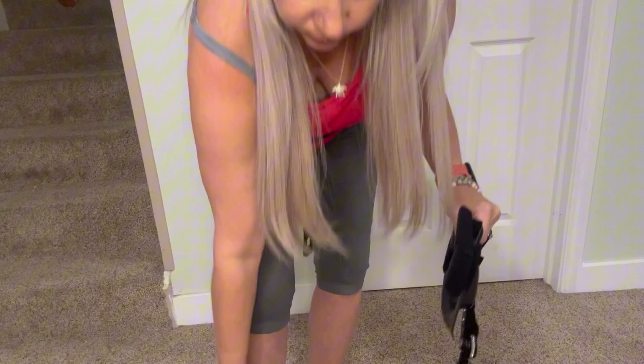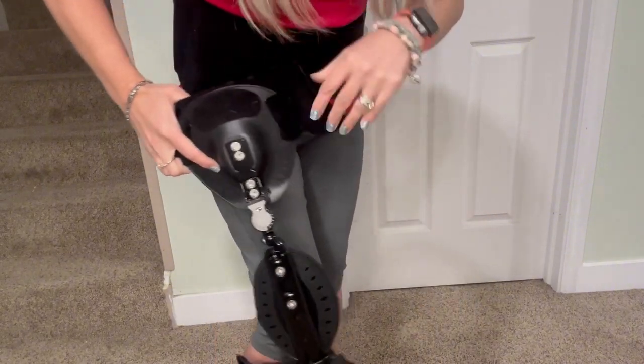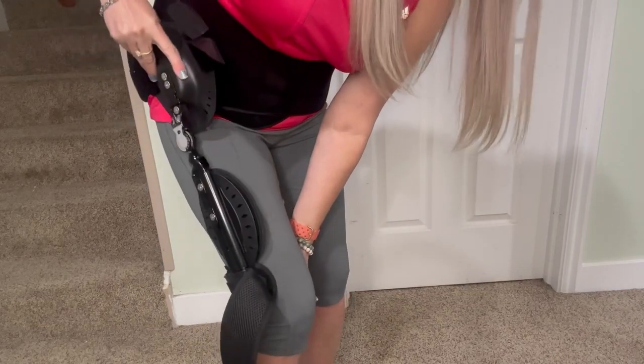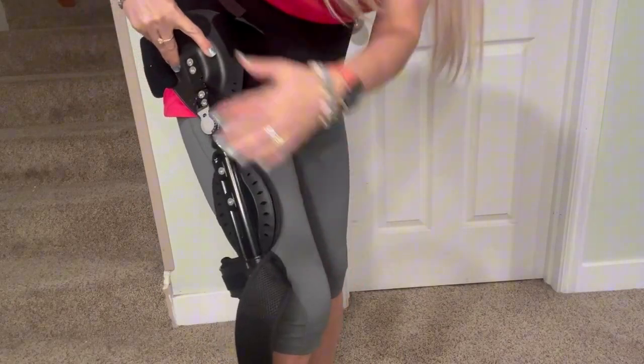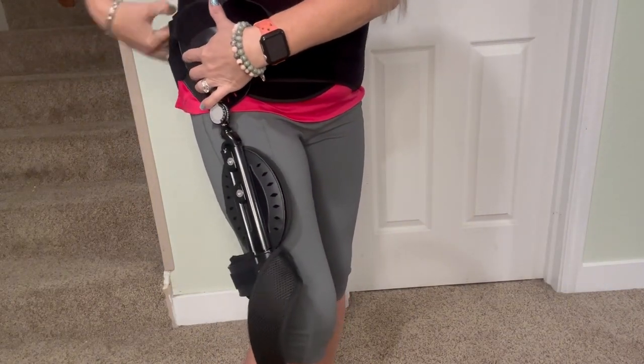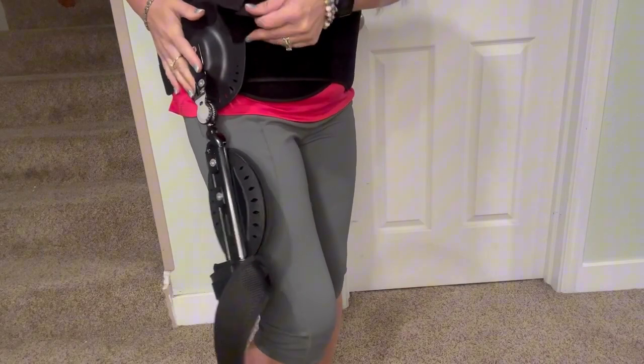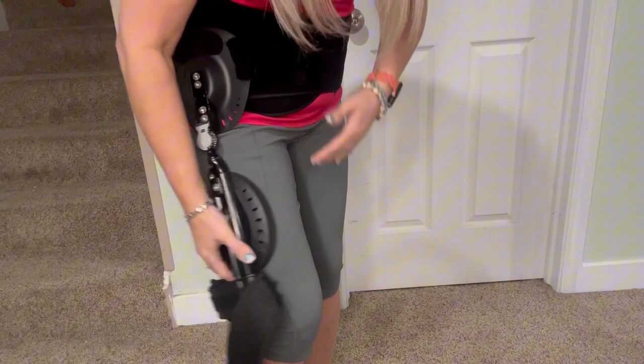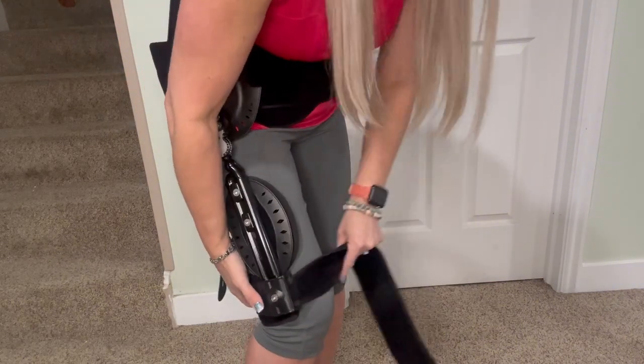Once you put the waistband on, you start to work on the leg portion. It does come with a tool so you can make any adjustments as necessary. It's very easy to put on — you just attach the top part to the band itself and then put the bottom part around your knee.